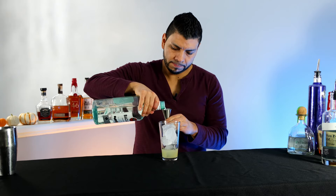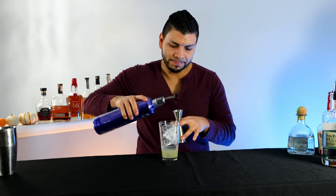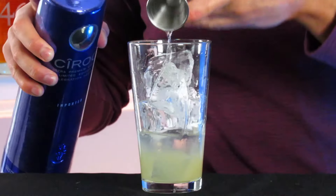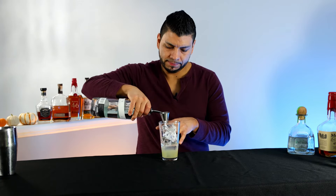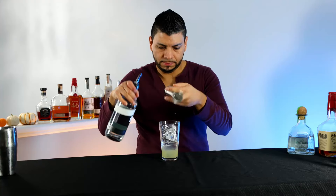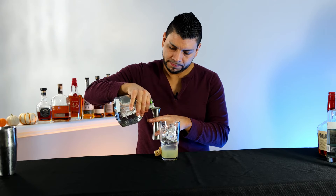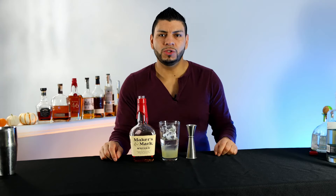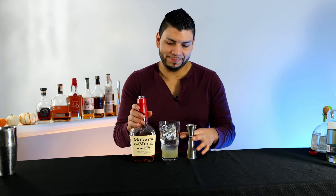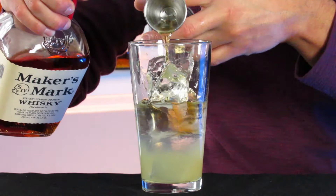One and a half ounce of vodka, one and a half ounce of gin, one and a half ounce of tequila, and instead of Cointreau we're gonna use bourbon for the Texas Tea — one and a half ounce of bourbon. We're gonna shake it.